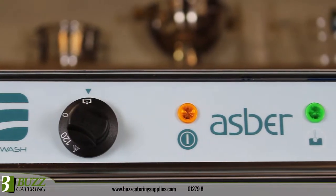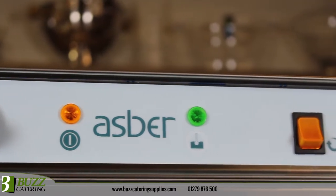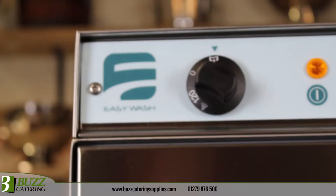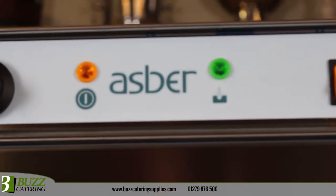The Asper EZ glass washer has been designed to offer fantastic wash results whilst maintaining practicality and ease of use. Renowned for high quality engineering and minimal maintenance costs, Asper glass washers offer guaranteed reliability.